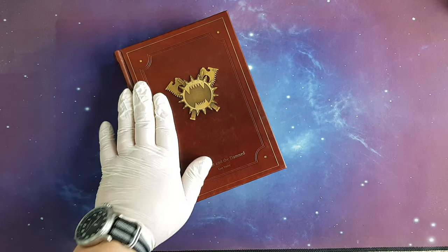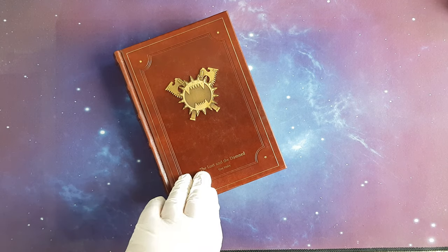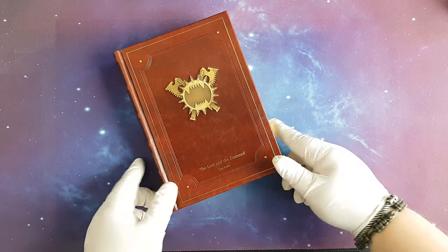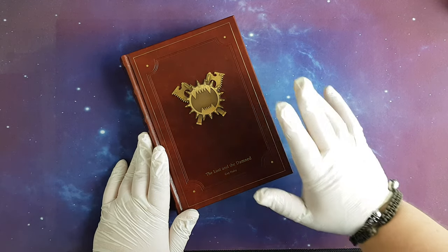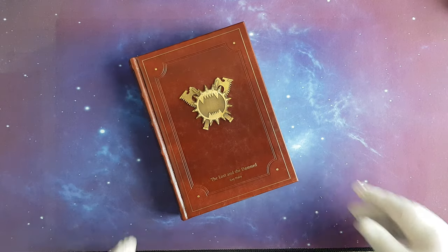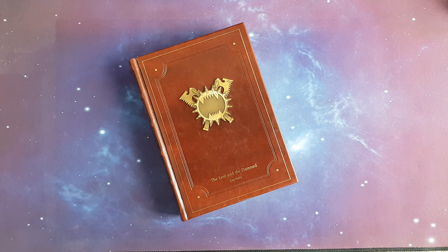This was the unboxing and preview of the Siege of Terra book 2, The Lost and the Damned by Guy Haley. If you have any questions I'm more than happy to reply. Keep commenting, liking, and sharing. If you are a subscriber, thank you very much; if you are not, then consider subscribing. I'm releasing a lot of stuff during the week — I try to upload at least three videos per week. Stay tuned for more videos, thanks for watching, and as always have a nice day!